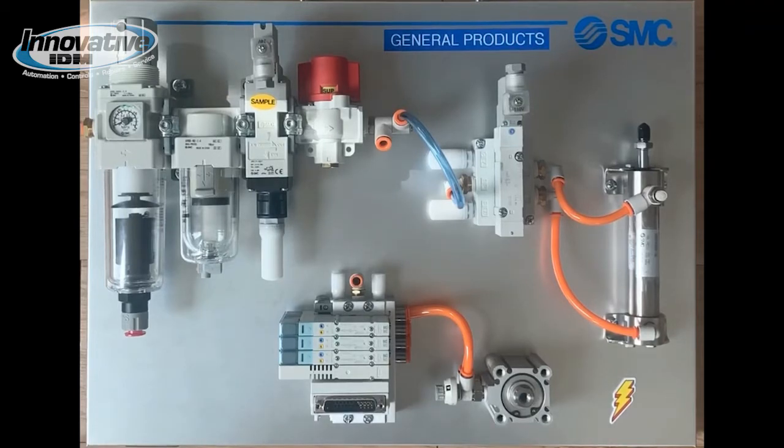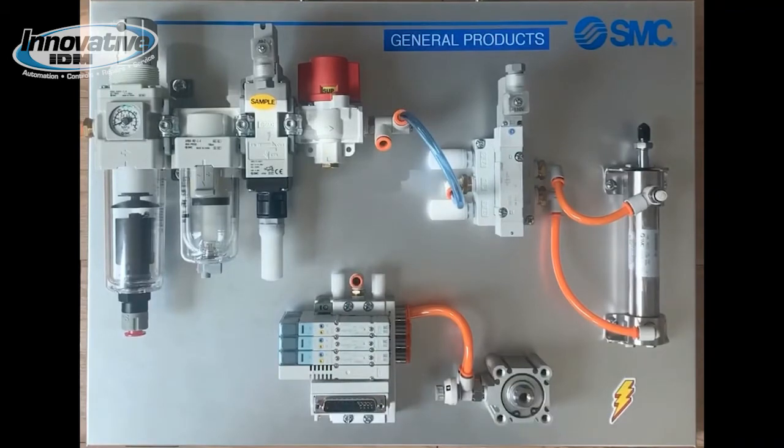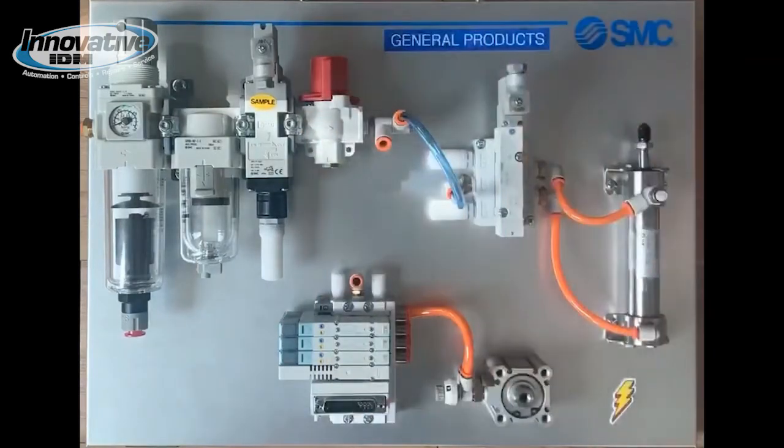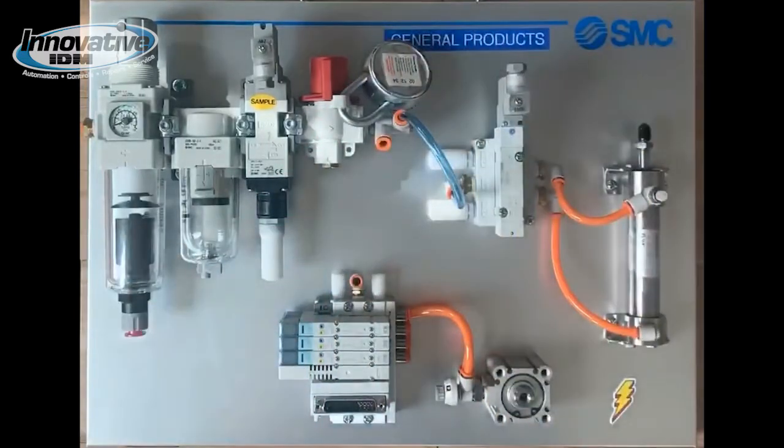Following those two preparation components, we have a VP pilot operated exhaust valve with a resin type silencer. This valve can automatically exhaust the system after receiving a signal, and the silencer saves your ears. For the last item in the assembly, we have an OSHA safe VH hand valve which is used to de-energize the system. We see SUP when energized. Now let's lock out tag out — I only have the lock portion. We're missing a tube right here, but we'll get to that later.